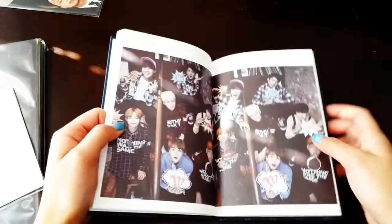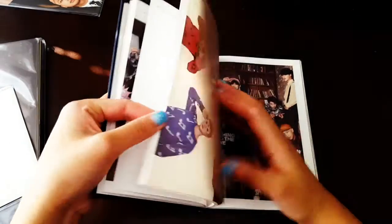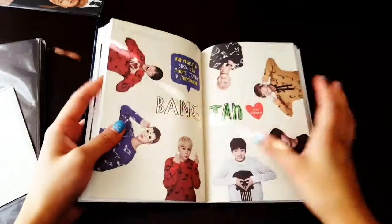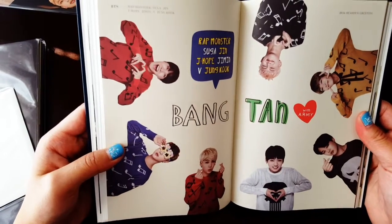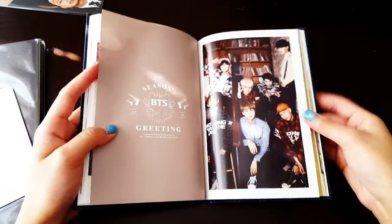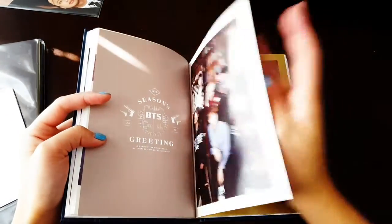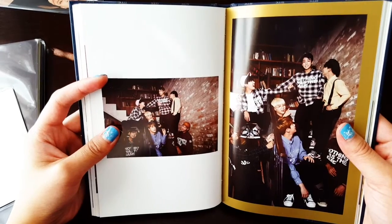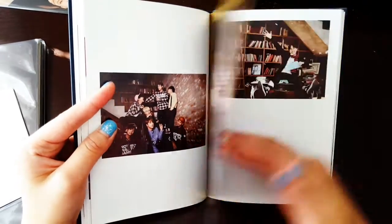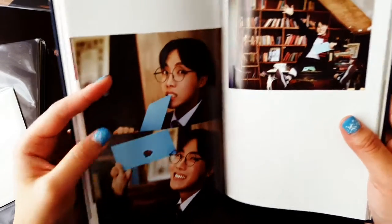Oh cute! I'm really scared I'm going to skip over something. Okay, these are just like notes — taking grids. Bangtan. This is a cute picture. Oh they're so cute. They're all looking at Jungkook though — I wonder why. He looks like Harry Potter, especially with the tie and the scarf.